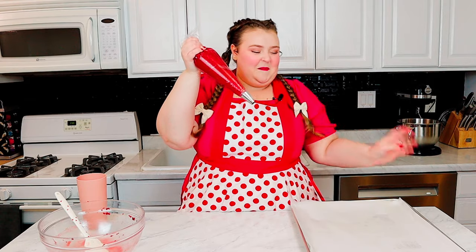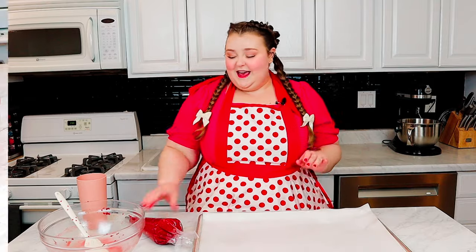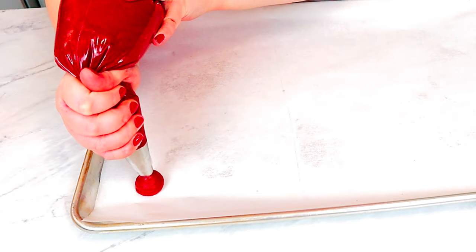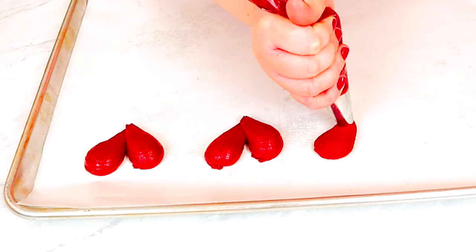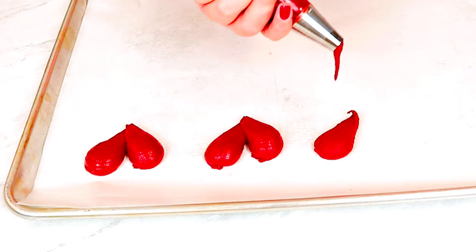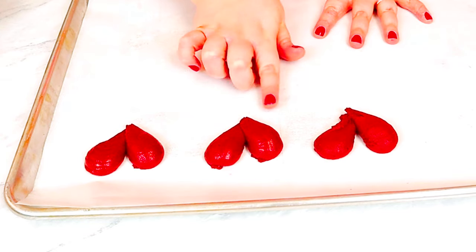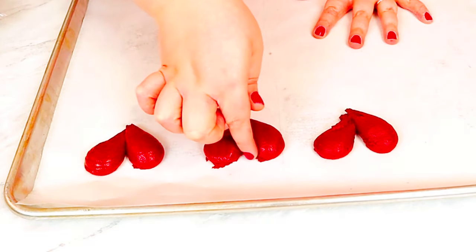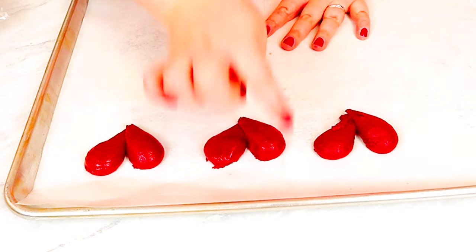Now we have cookie dough in a piping bag. I'm gonna take a cookie sheet lined with parchment paper and start to pipe out our cookies. To create our heart shapes, we're gonna pipe one dollop on one side and bring it to the center, then pipe another dollop and bring it to the center, and you'll have a cute little heart. When I bring it towards the center, I'm loosening the pressure so I get less dough coming out.